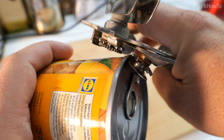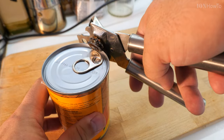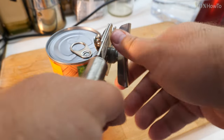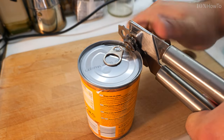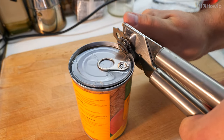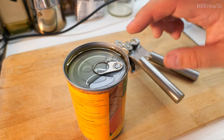So you put the blade on top and then you close it like this to engage both gears. Once you're ready, you squeeze, press, hold on tight to the can opener and start spinning the handle. Watch this. That's all — now your can is opened.